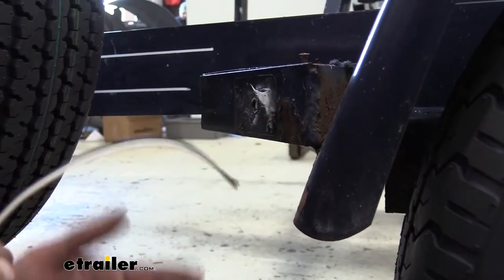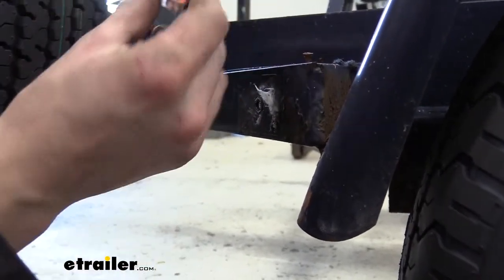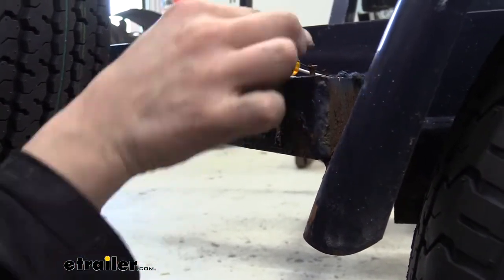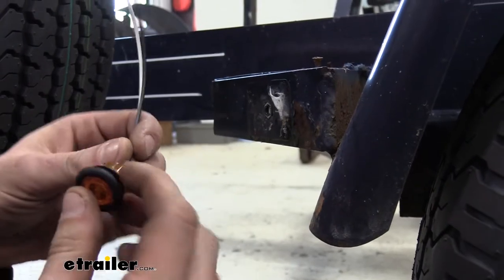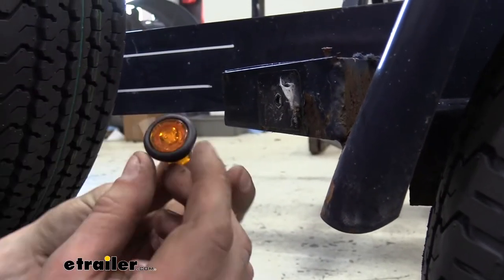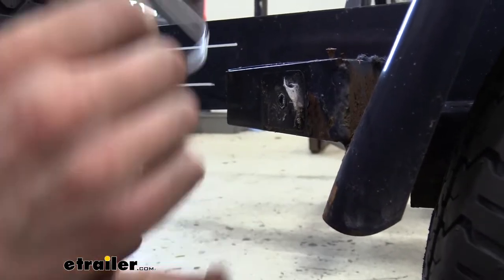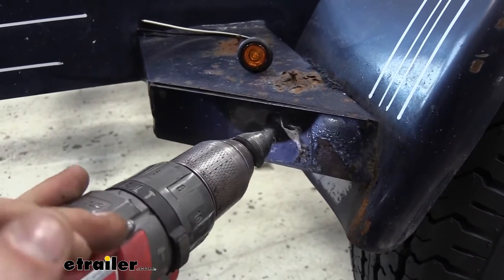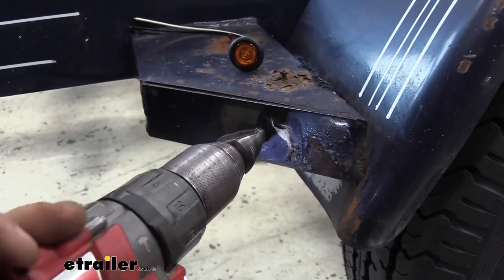We're now going to install the new light, but you can see that the hole is going to be too small. So we're going to use a step bit to enlarge this hole until it's big enough for our light to pass through. This is just a press fit, so once we get it drilled out properly, it's just going to pop in there. Here's our step bit — we're just going to enlarge it until it fits. This is the easiest way to do it to ensure that you get a good, tight fit.